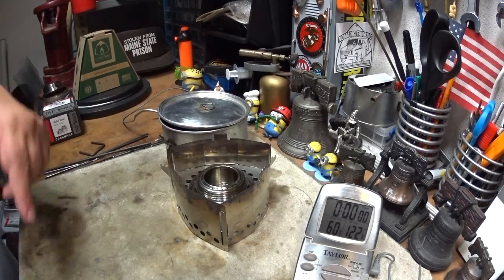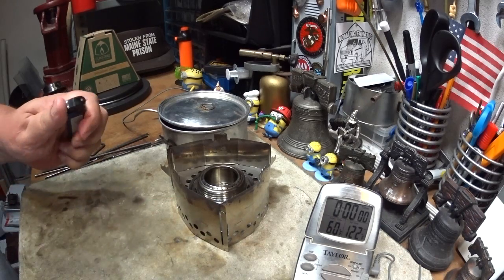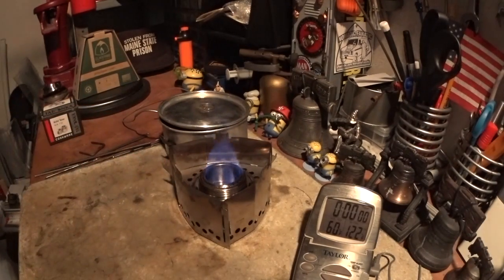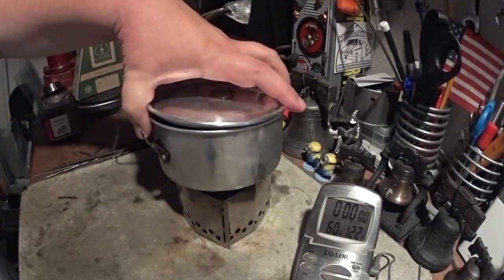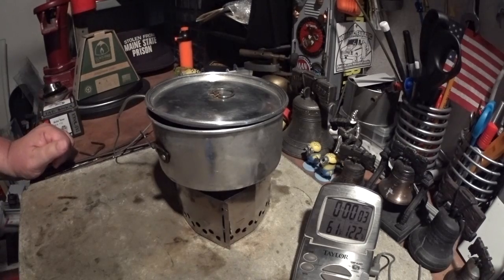What I have here is two cups of water sitting at 60 degrees. Let's light this. I probably won't do the two-minute mark video because with this stand there's really not much to see. Okay, there we have a bloom — two cups of water sitting at 60 degrees. Let's see where this goes.